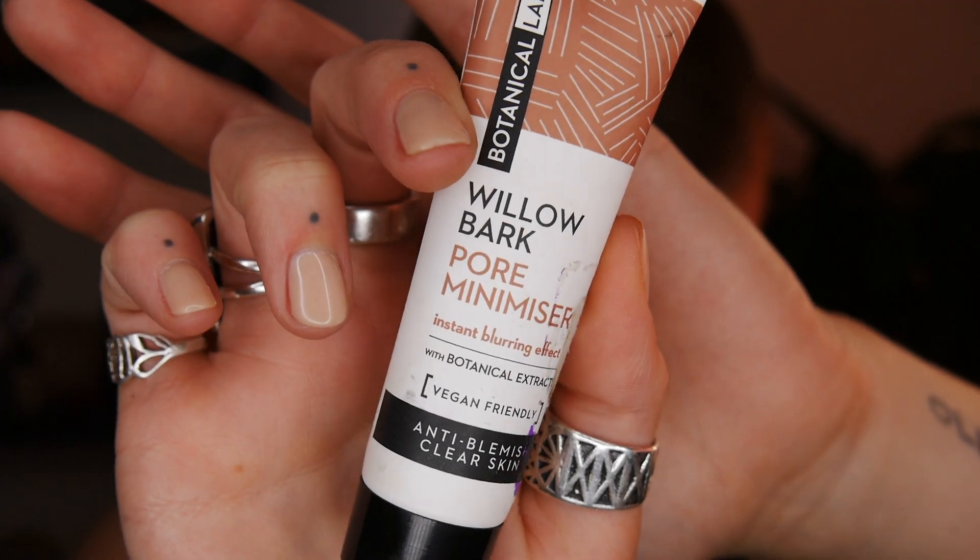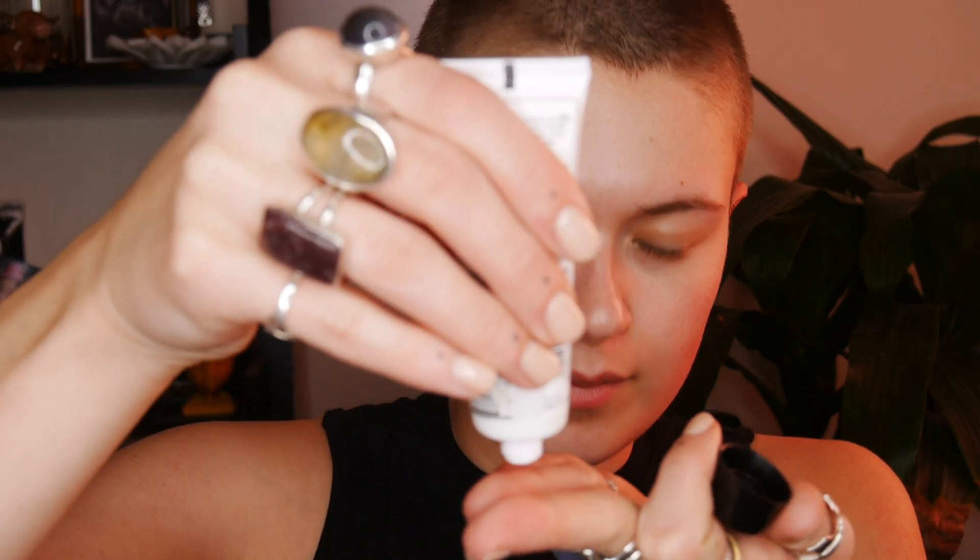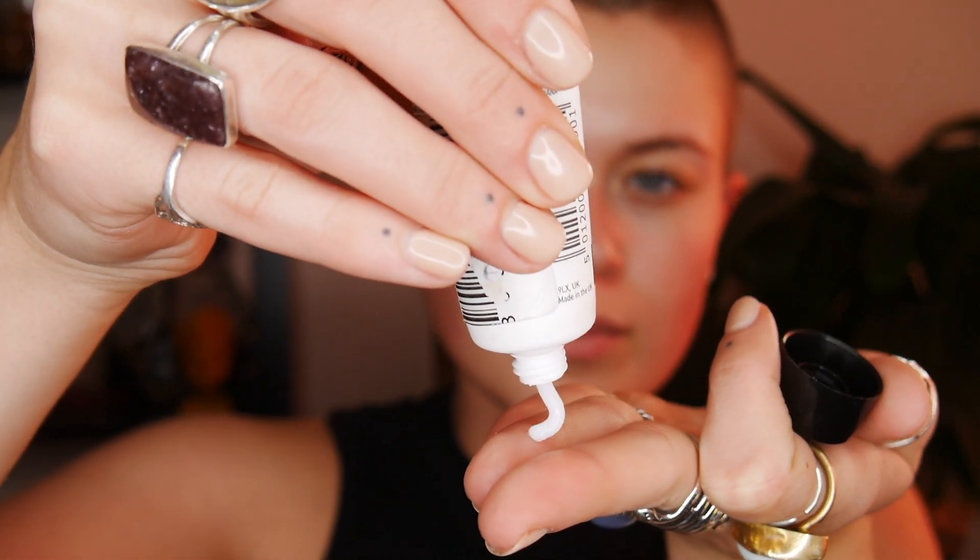Hey guys, welcome back to my channel. You can probably already tell what I'm doing from the title of this video — a Renaissance makeup tutorial, or at least my own version of a Renaissance makeup tutorial. I'm first starting with a primer.